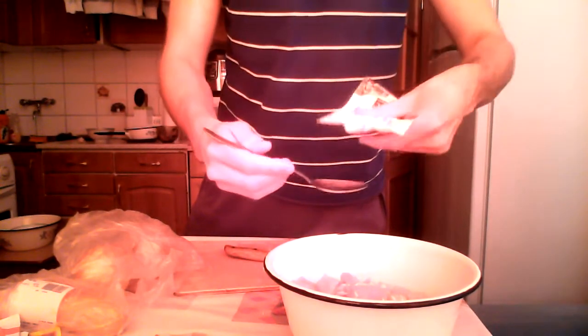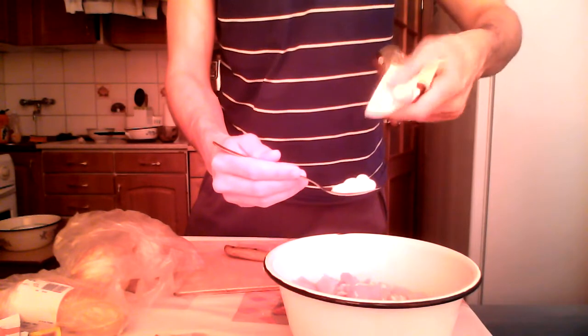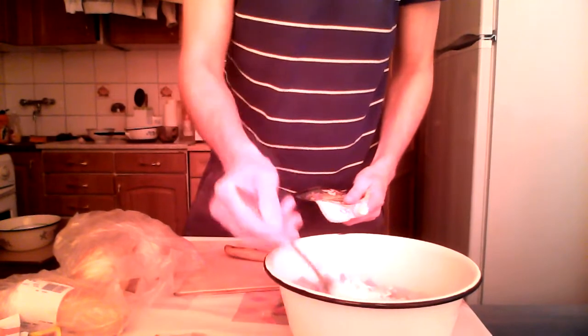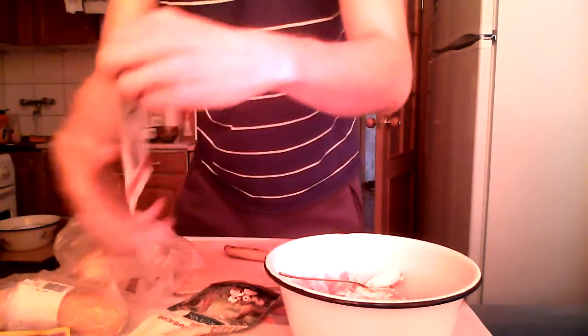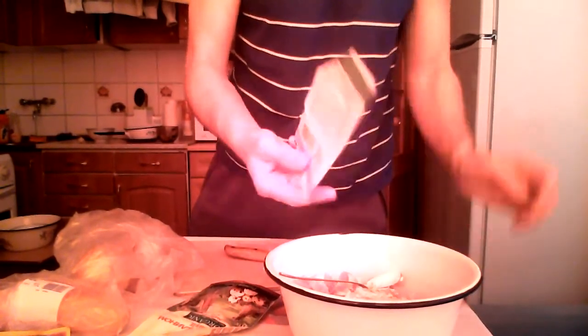We need the mayo and I'm gonna add a big spoon of mayo to my chicken. So — garlic, mayo, and some seasonings. This is a universal seasoning for chicken, a mix of different spices.